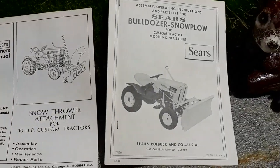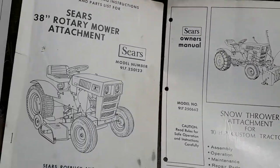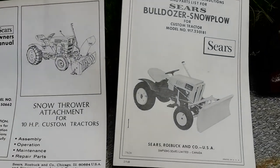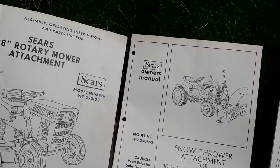When we bought this, I also got the snow plow attachment, the snow thrower attachment, the rotary mower, and the cart. So we were all set for snow and everything. Now we don't even need it in the winter — the only time we use it now is for mowing.